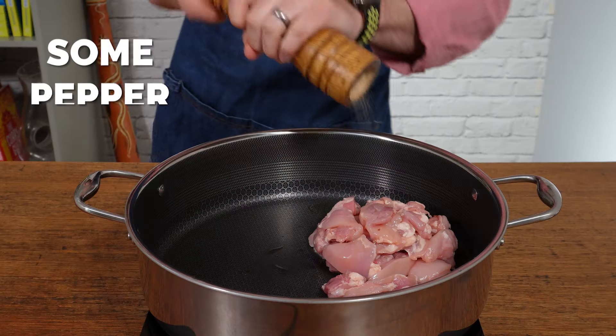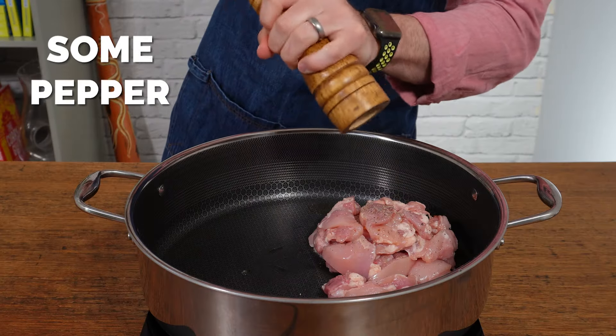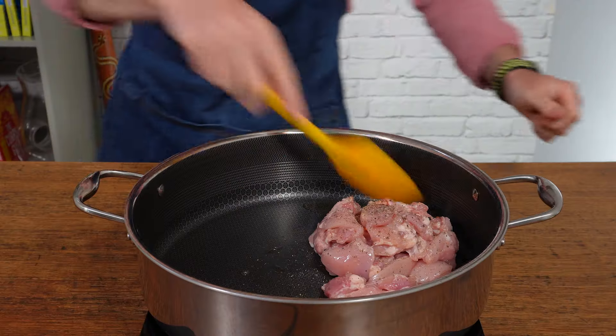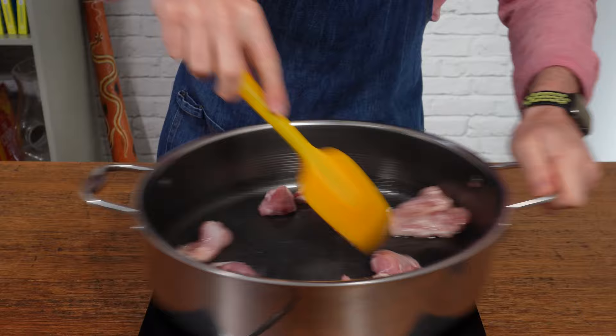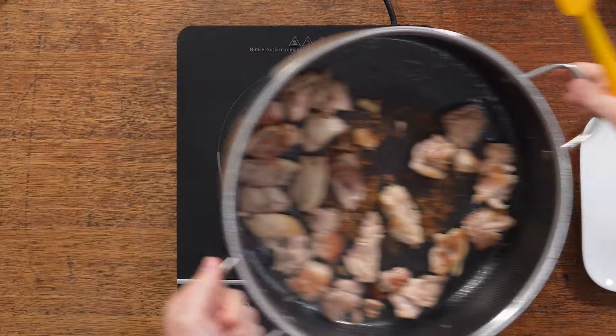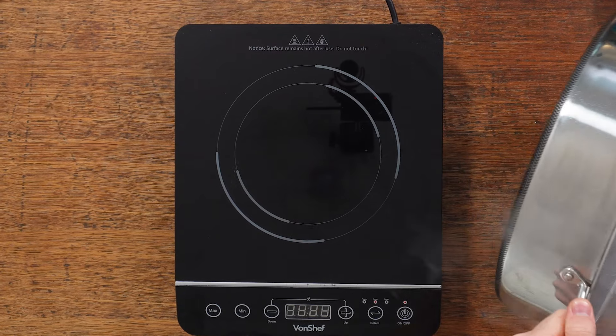We're going to fry the chicken thighs because they've got more flavor and they don't dry out as much as chicken breast. Season them up first and cook them for a few minutes on a high heat to get some nice browning on the outside. Then remove them from the pan and set aside.